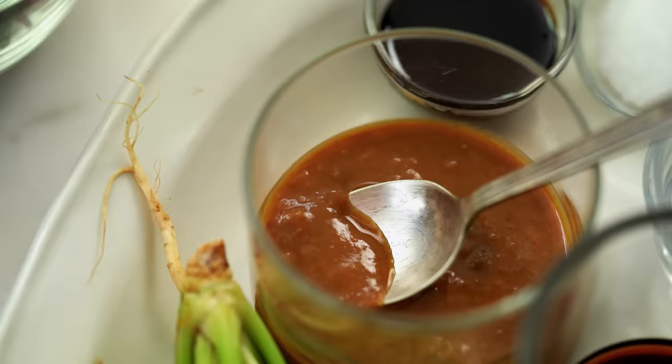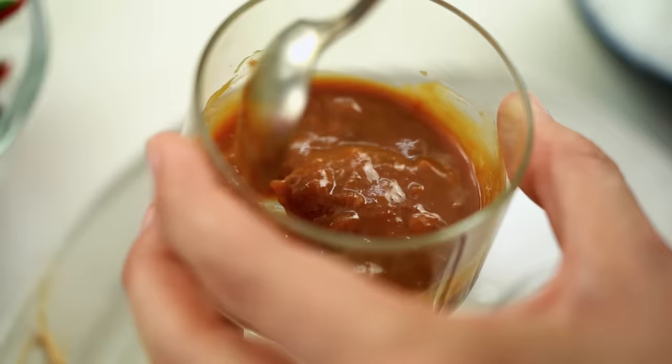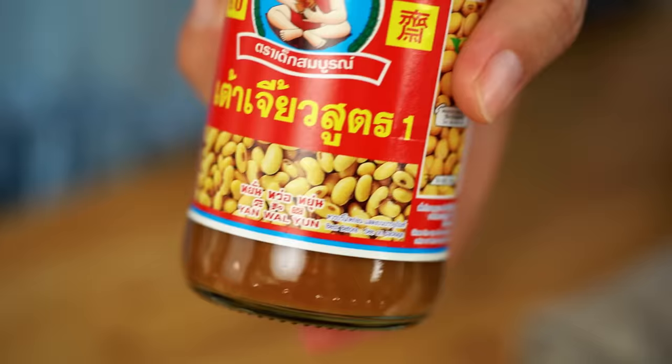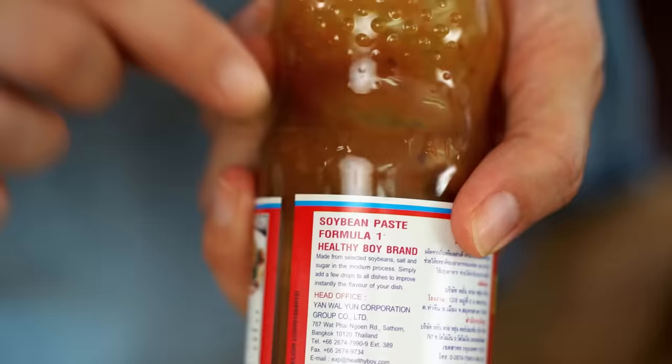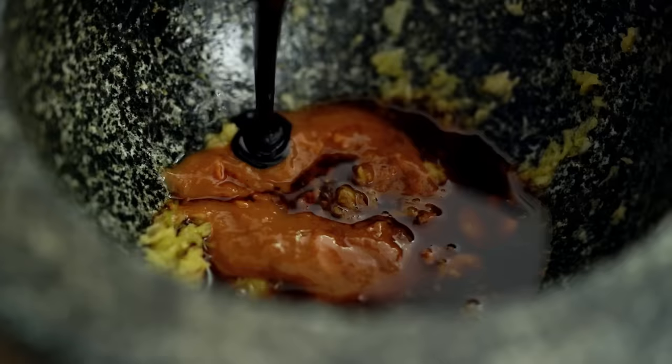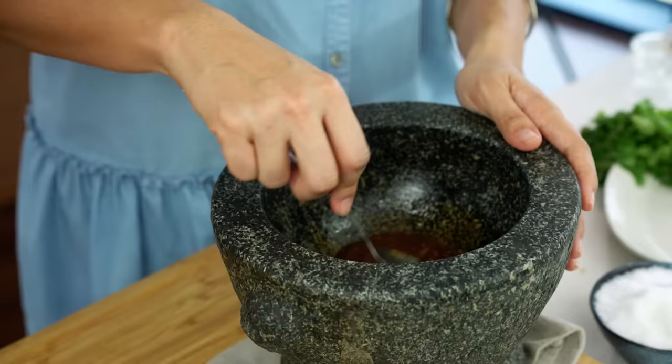The next ingredient is really what gives this sauce its special Thai character — it's called Thao Diol, basically soybean paste. You can see the little bits of soybean in there. Find it at Asian grocers or Thai supermarkets — you're looking for where it says soybean paste. There's a Chinese version too, but do try to seek out the Thai one as it gives a really beautiful salty umami flavor. That goes in, then some soy sauce, and a sweet dark soy sauce — thicker than standard dark soy, known as kecap manis in Indonesia. Then some vinegar and a little bit of sugar. Give that a mix and a taste.